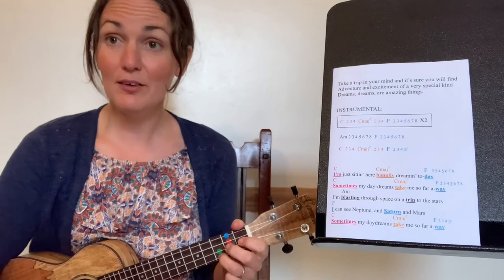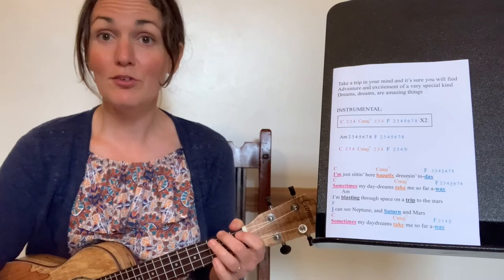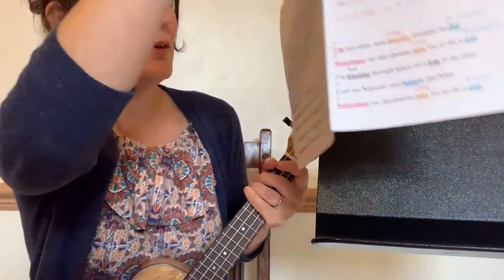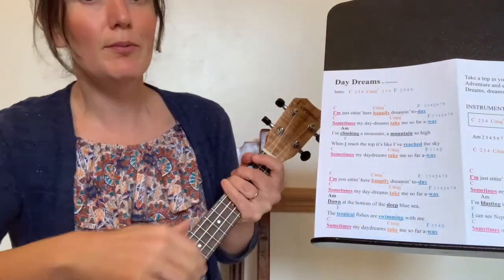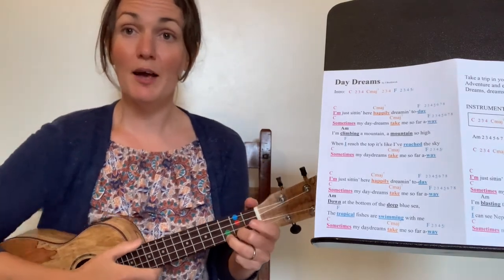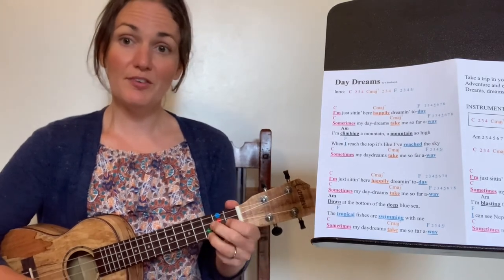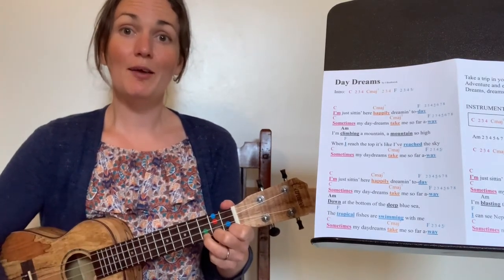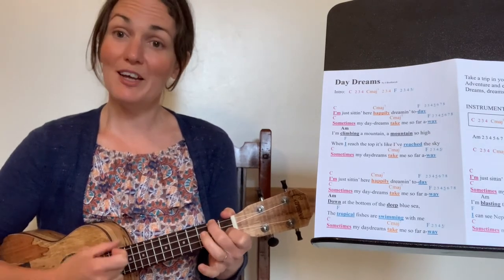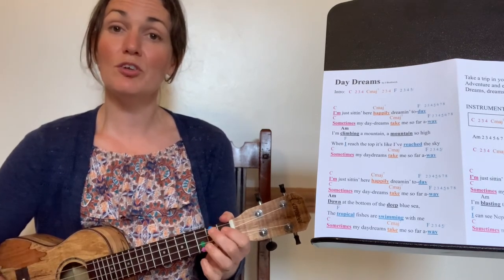Practice that instrumental a few times until you feel confident. Next, I'm going to show you how to add in the chords to the verses. We'll start with a single strum for each chord, and then we can add in strumming on the beat once you're more confident. It's going to start with a C, and it's going to go — pink going to orange going to both blues.